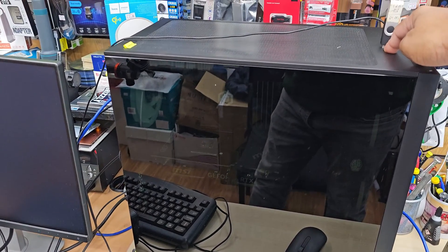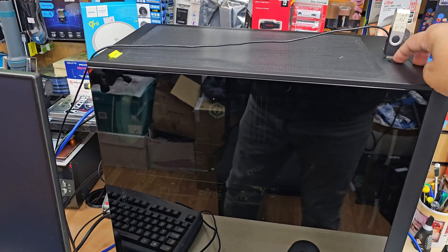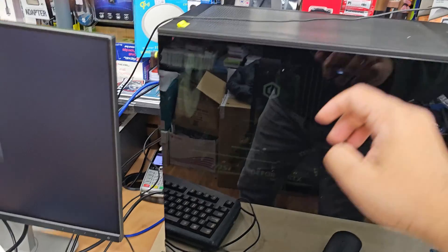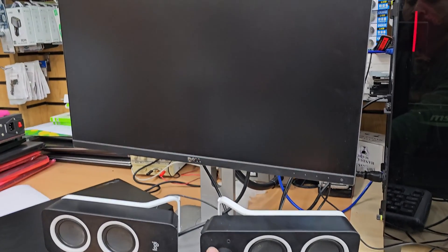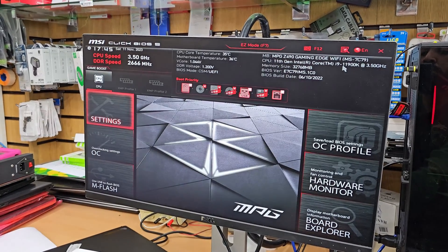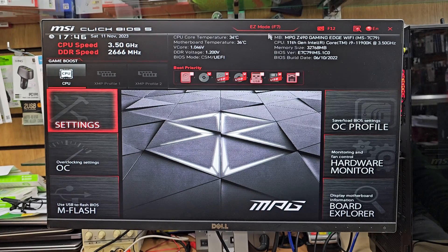Now if the PC is turned on, make sure you switch it off completely. Once it's switched off, press the power button again to turn it on, then straight away come back to your keyboard and keep pressing the Delete button until you see the BIOS screen pop up. Now I can see it's visible — that's the main screen.